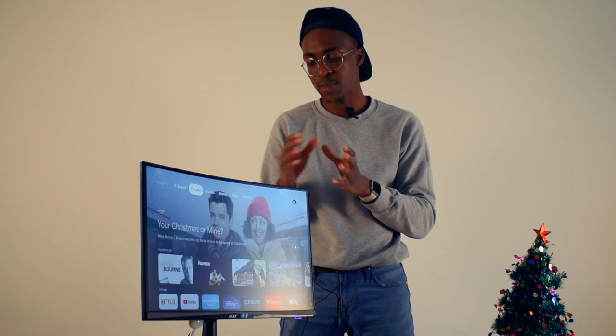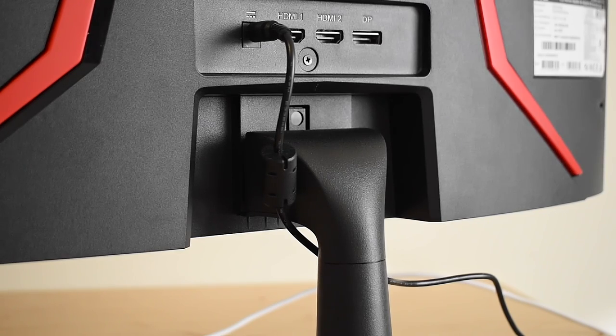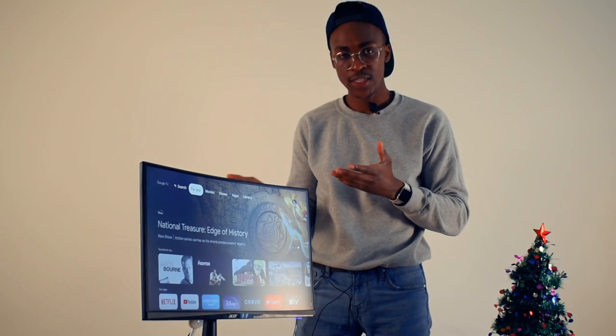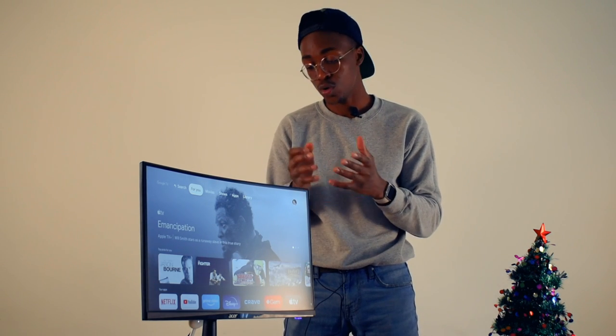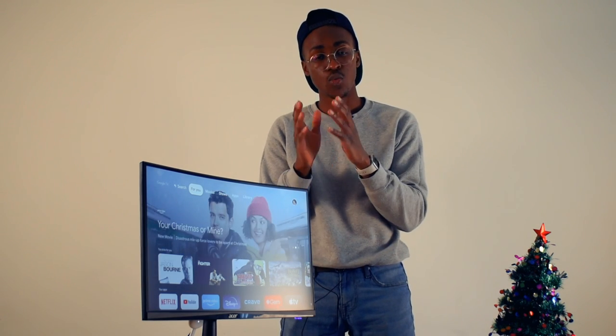Now getting into the aesthetics, which is something I didn't like as much: you cannot elevate or adjust the height of the monitor to a level you may find comfortable, unless you have an office chair that can compensate. Tilting is the only adjustment available for changing your viewing angle. It's good, but it's not good enough — I would have loved to be able to move it higher or lower depending on how and where I'm sitting.